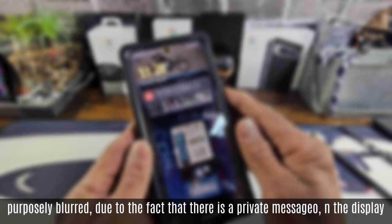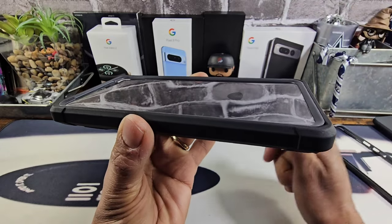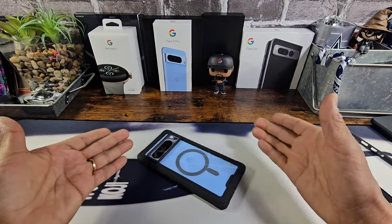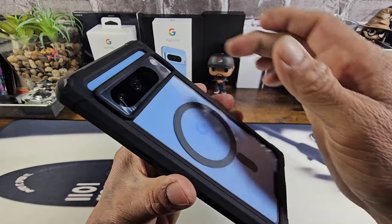Everything is going to work great. Most of you know, if you've used Poetic products, you cannot go wrong — everything's going to work and all the cutouts will be precise. You're going to have plenty of lip protecting not just the display. Look at all of that lip, plus the plastic built-in screen protector, plus my tempered glass screen protector. So you're good to go on a flat surface or a surface that's a little bit rough — anything rougher than that, use your discretion. I'm totally protected here on the back.